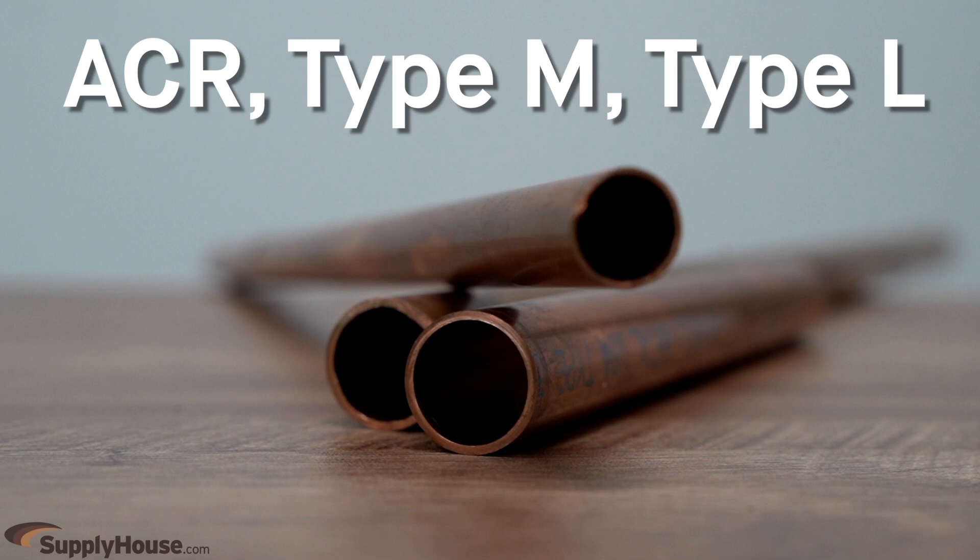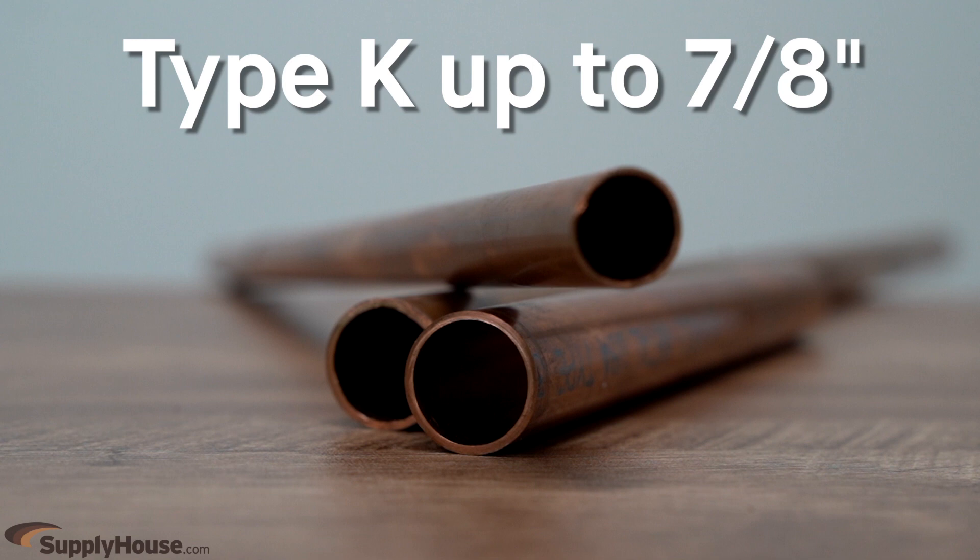ACR, Type M, and Type L copper tubing are all approved for ZoomLock fittings. Type K copper can also be used on sizes up to 7/8 of an inch.